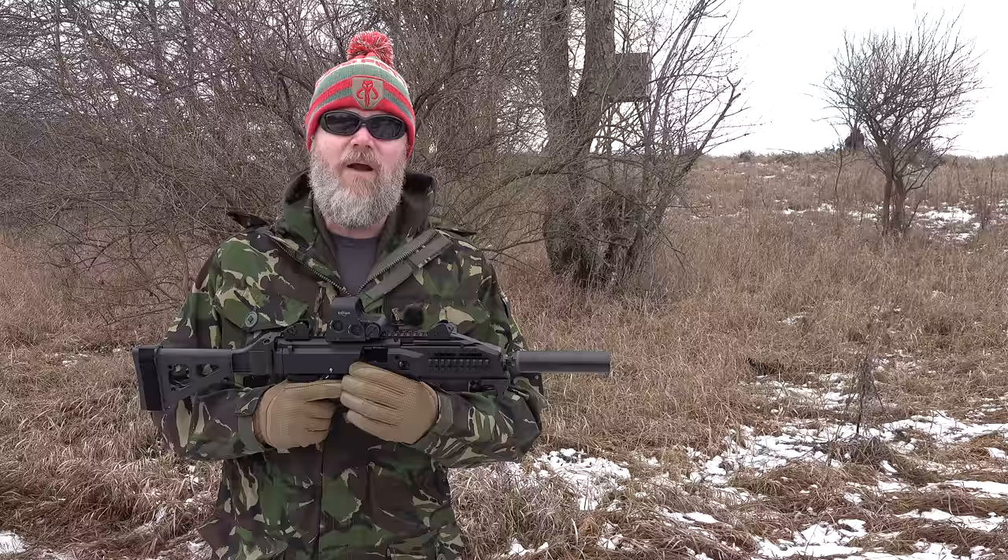Hey guys, welcome back. Today I want to revisit a video we produced back in 2015 where we compared the Scorpion EVO to the SIG Sauer MPX, both being 9 millimeter.